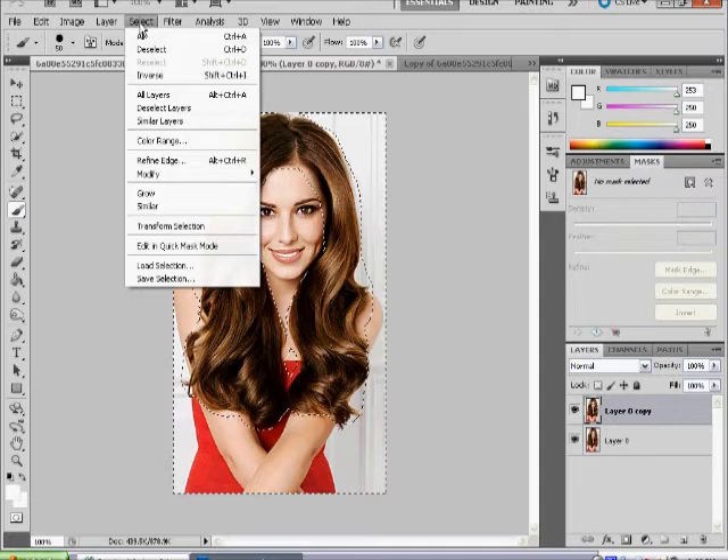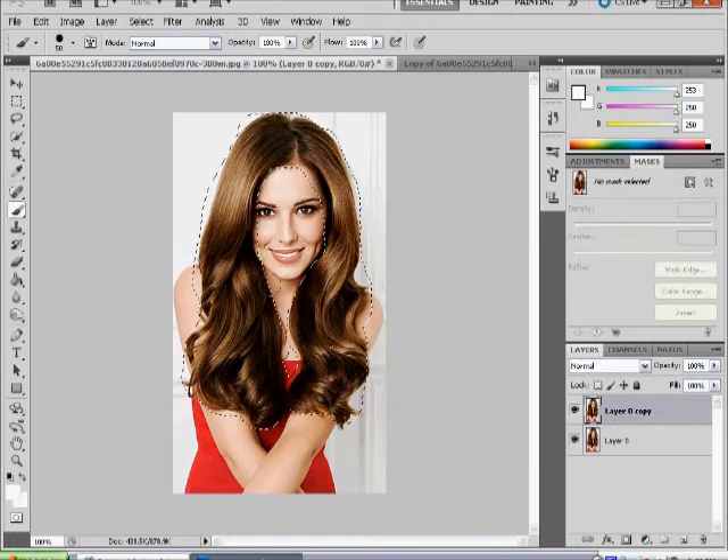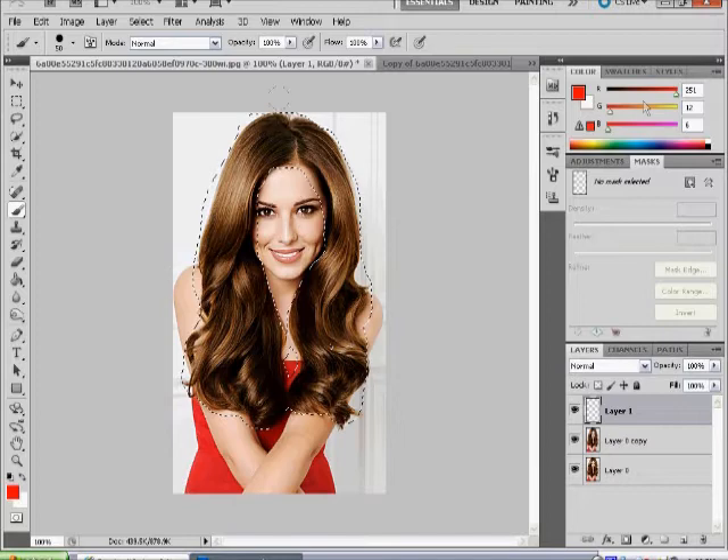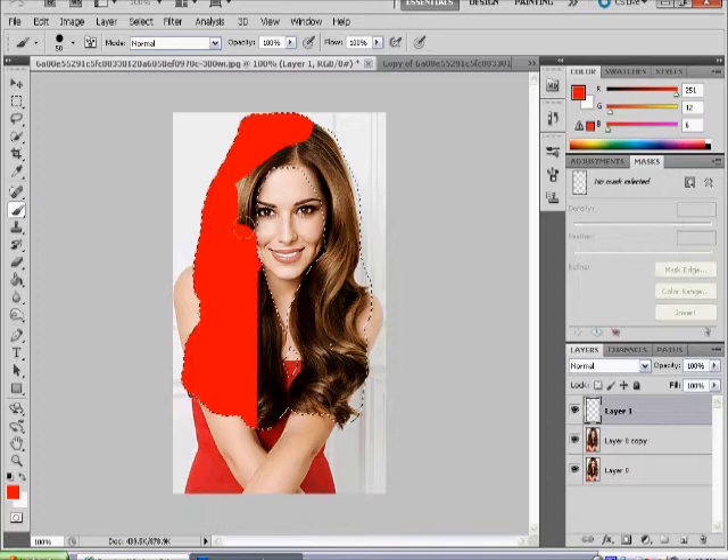Then go to Select > Inverse, and make a new blank layer — not a copy of the image, just a blank layer. You can do that by clicking on New Layer. Then select your colour — I'll go with bright red — then press the paint tool and go over the hair. Don't worry, it won't go outside the lines because you've selected it.